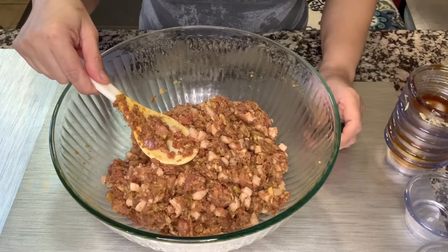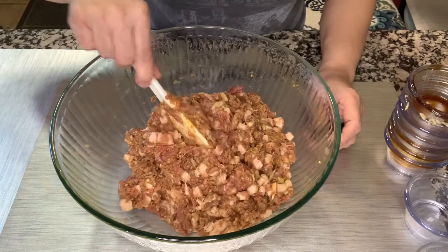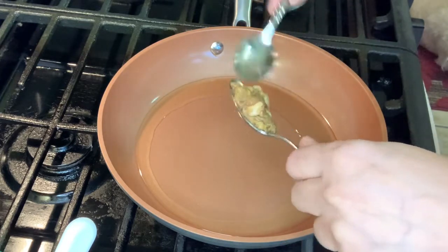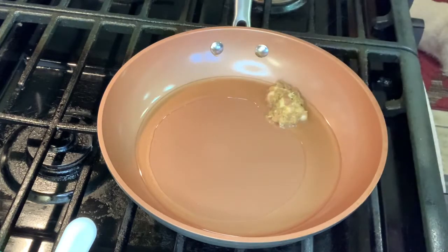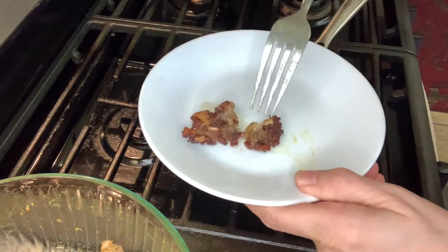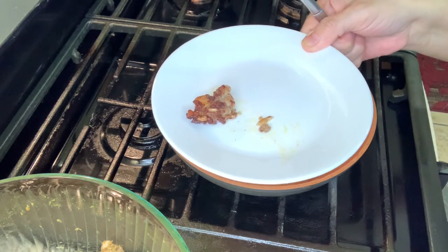One way to taste test is to make a patty and then fry it. If you think you need more seasoning, you can add it before marinating in the fridge. Let's make a small patty and just fry it. For me, I think this is perfect — I don't need to season more.